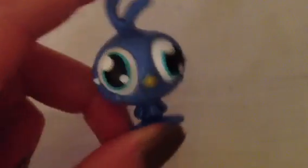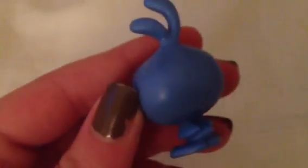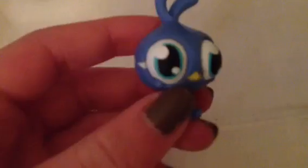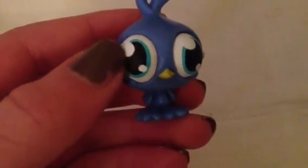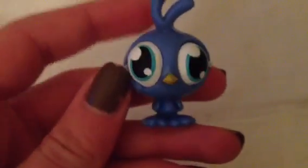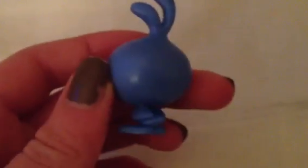Next up is Chirpy. Chirpy is like a little bird and the main colour on her is purple. She kind of reminds me of an LPS because she has white eyes and then the detailing is black and blue, and there's also a speck of white. Her beak is like a yellowy colour, and then the rest of her body is just blue or purple, whatever you want to call it. I don't think she's one of the more detailed ones but she's definitely really cute.